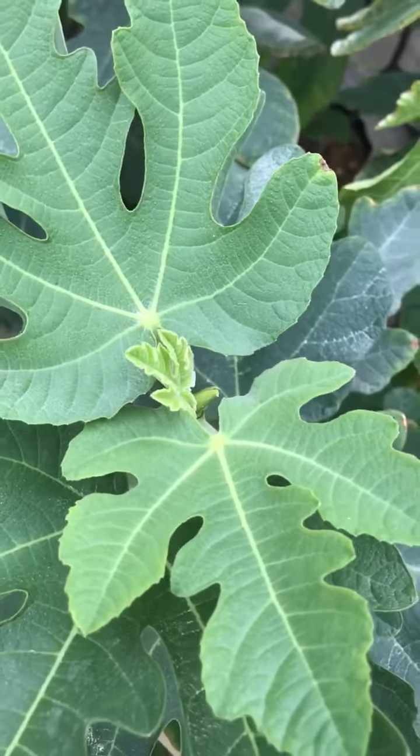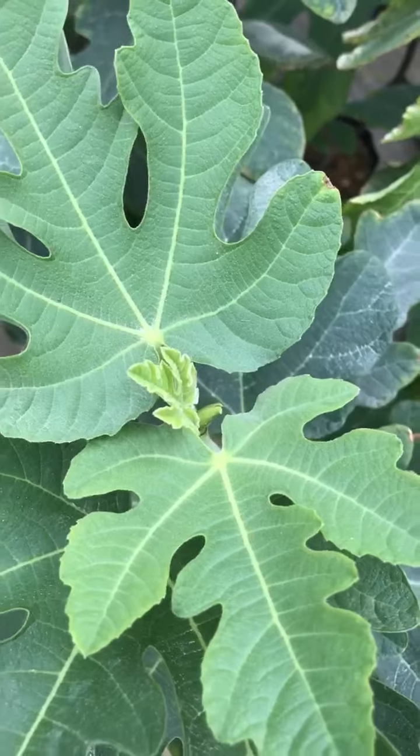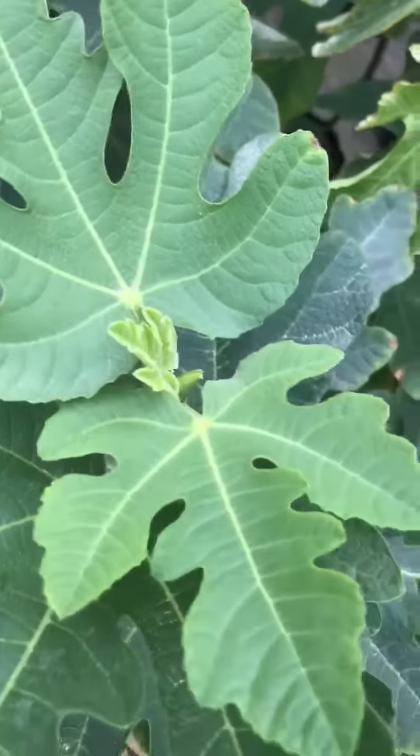Hi everybody, this is Mika D. Sousa from Fake AgroLab Asia. I've got a question about pinching to encourage branching.